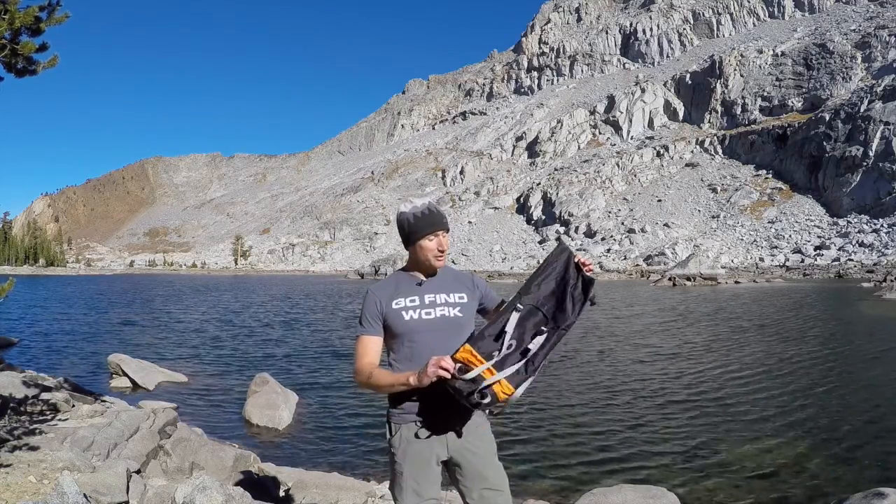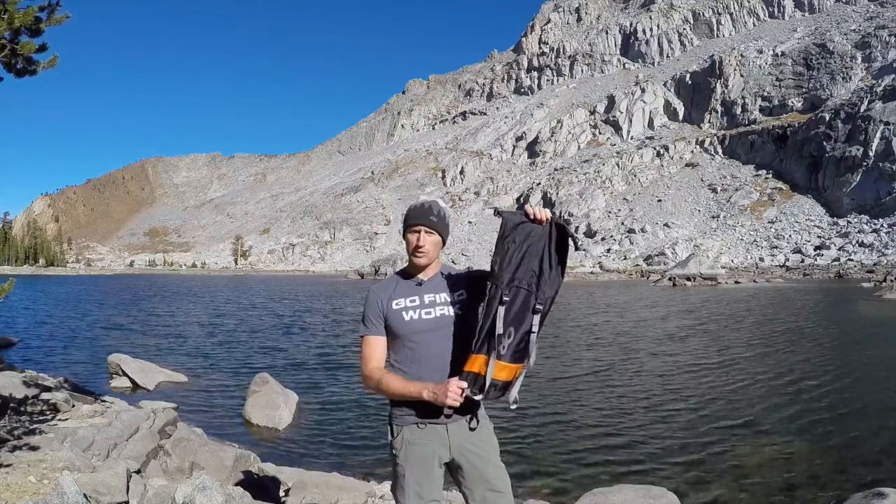Hey everyone, it's Ivan with kitbadger.com here to bring you another gear review. Today we're talking about the Air Purge Dry Compression Sack by Outdoor Research.